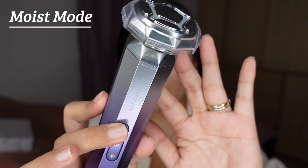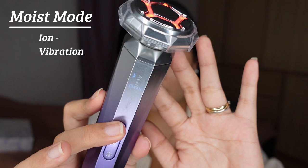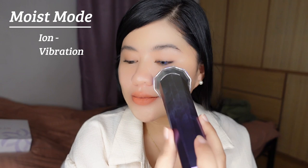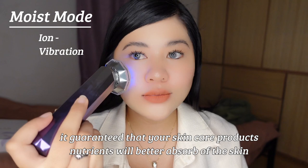After using the clean mode, it's time to apply some moisturizer, gel, serum, and lotion because we are about to use the moist mode, which pushes skincare products into the deep layers of the epidermis for deep absorption and effective moisturizing. The moist mode releases negative ions and helps push the skincare products up to deep layers of the skin. It will guarantee that your skincare products will be much more effective because the nutrients will better absorb into the skin and not just be a waste of money.